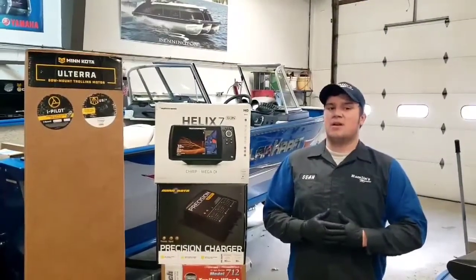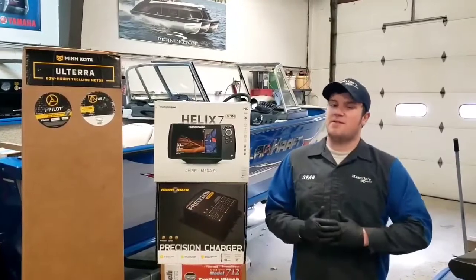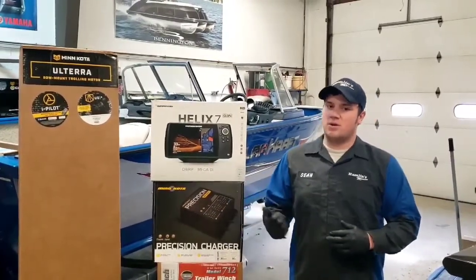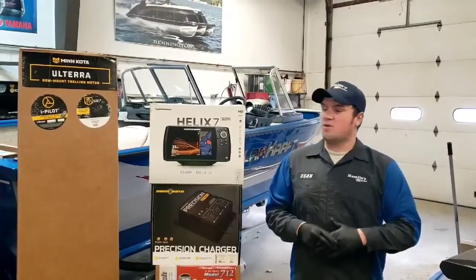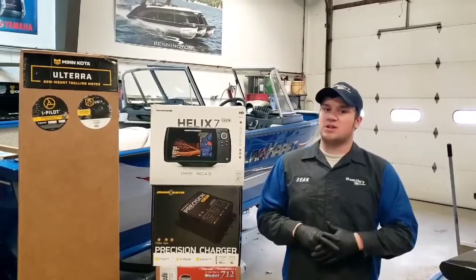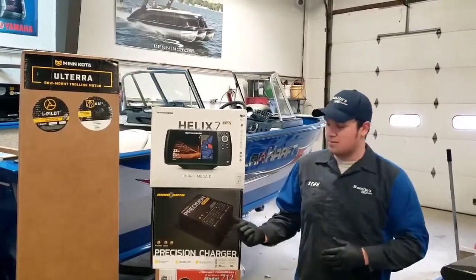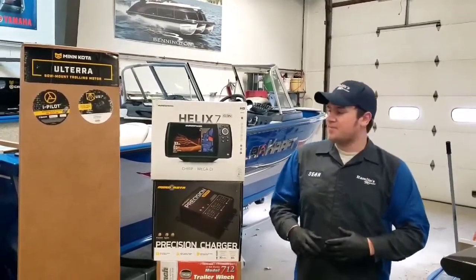Hey, it's Sean from Bay 1 at Hamlin's Marine. Today I'm working on this pretty sweet fishing rig — it's the Polarcraft Frontier 189. On the bow we're putting on this Olterra trolling motor, it's got 112 pounds of thrust and also has iPilot. This is a 24 volt system, so we're going to need two extra deep cycles. We're putting in this three-bank Minn Kota Precision Charger, which will handle both deep cycles plus the starting battery.